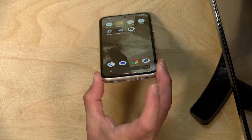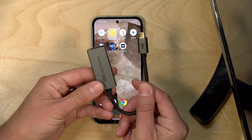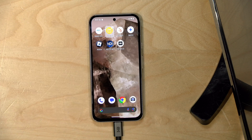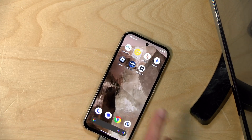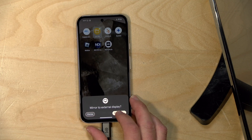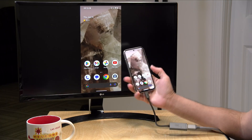To do this you do have to plug in an adapter to the USB-C port on the bottom of the phone, something like this that goes from USB-C to HDMI. When you plug it in and then attach the HDMI, you should see a message on the phone that says 'mirror to external display,' and when you do that you will then see your phone pop up on the display.